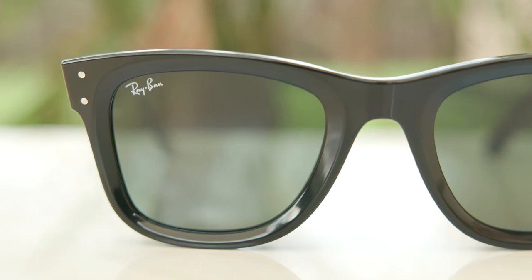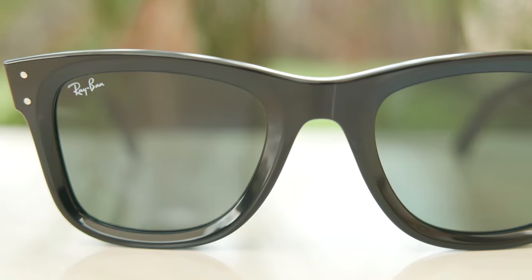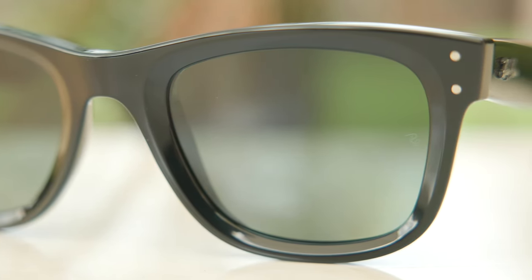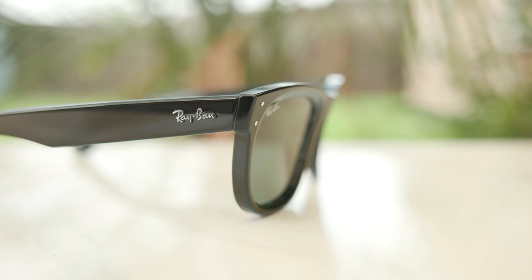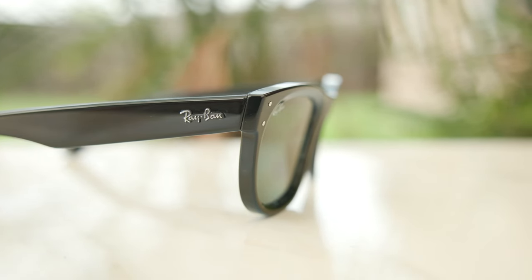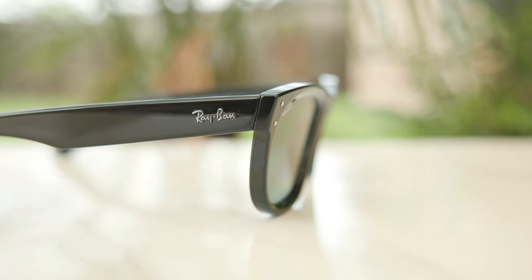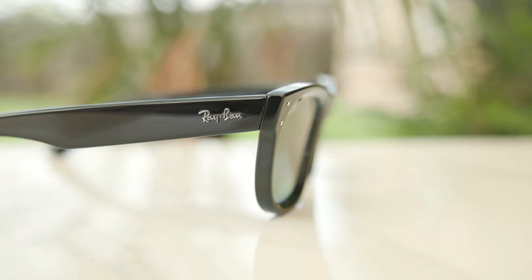If we take a closer look at the frames, we can see a painted-on Ray-Ban logo in the top right corner, and then in the middle of the left lens there's an etched RB logo for authentication purposes. Moving down the outside temples, we can see a raised Ray-Ban logo, also there for authentication, which is also found on the modern original Ray-Ban Wayfarers.